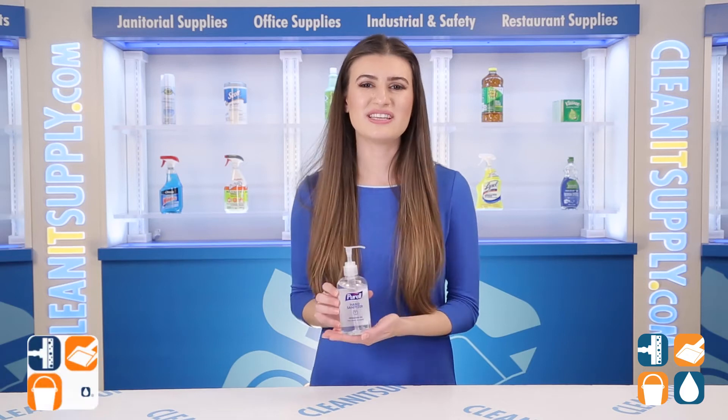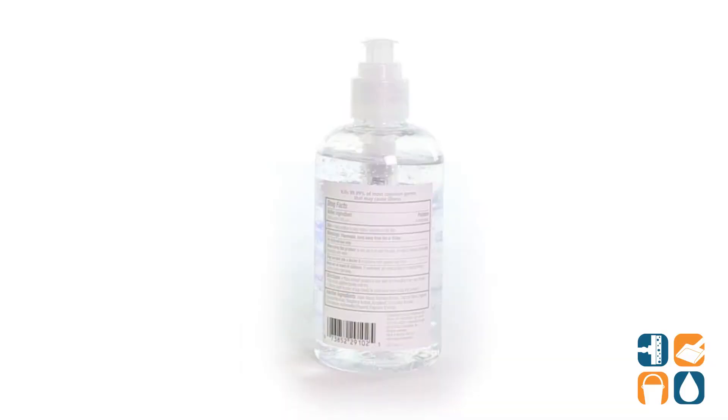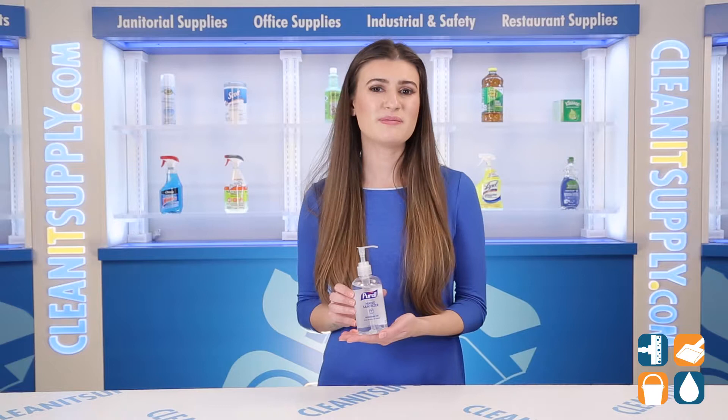Introducing the Purell Advanced Gel Hand Sanitizer Refreshing Scent 8 Ounce Pump Bottle detail products breakdown. Show you care about the well-being of your team, visitors, or family members by providing Purell Advanced Hand Sanitizer Gel.